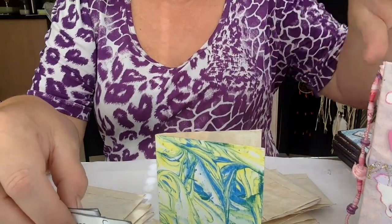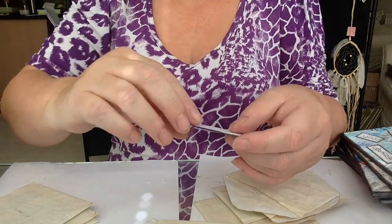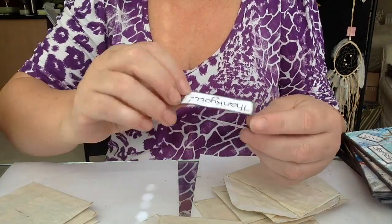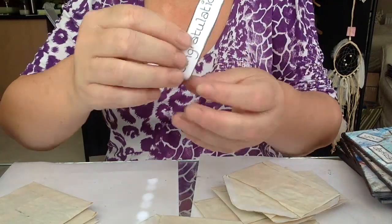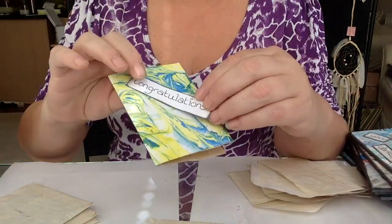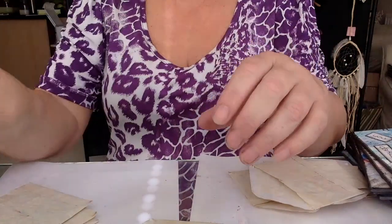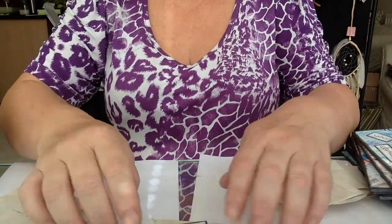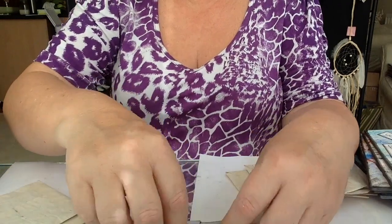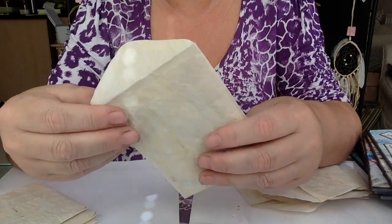I thought, what if people don't want that specific word? So I came up with different words to go inside. On the back of the words I've done: happy birthday — but as separate words, 'happy' and 'birthday' — then 'thank you' and 'congratulations.' I've also done double-sided tape on the back so they can just put the word on the card wherever they want to stick it. That way they choose the wording rather than having it fixed on the card.